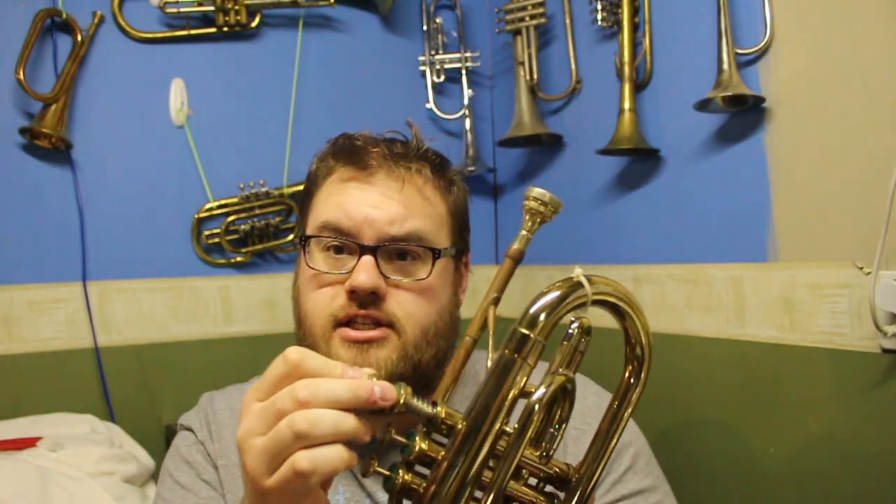Firstly, the valve should fit inside the sleeve with no discernible wiggle whatsoever. If you try to wiggle the valve from side to side, you shouldn't be able to feel it wiggling around. And so what that means is that if you tried to put lateral pressure, there isn't a pivot point.